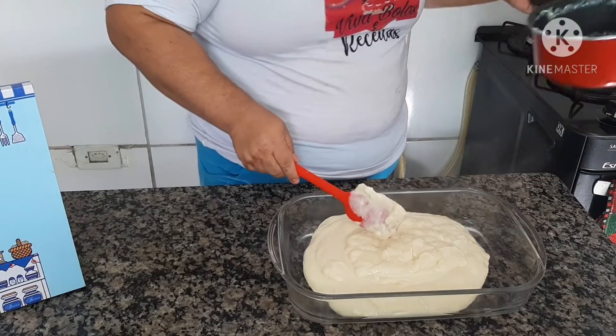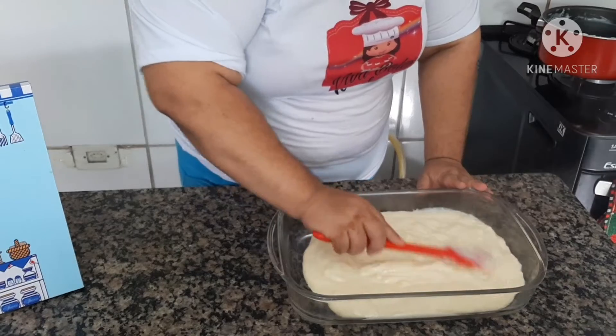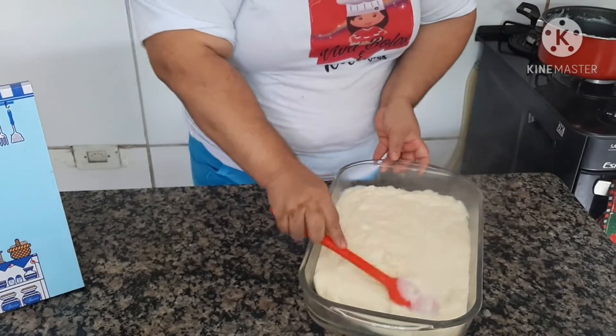Peguei a travessa e vou colocar o nosso primeiro creme — a nossa primeira camada. Aqui mesmo a gente vai fazer a segunda camada, não tem problema. Vou deixar espalhar e reservar.